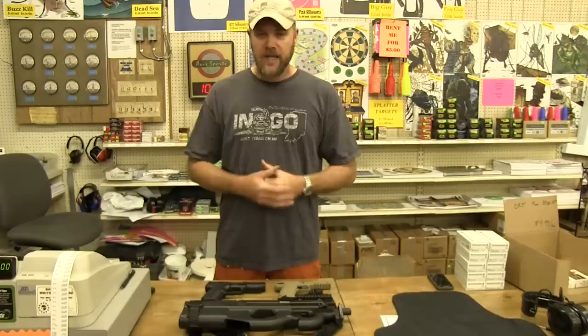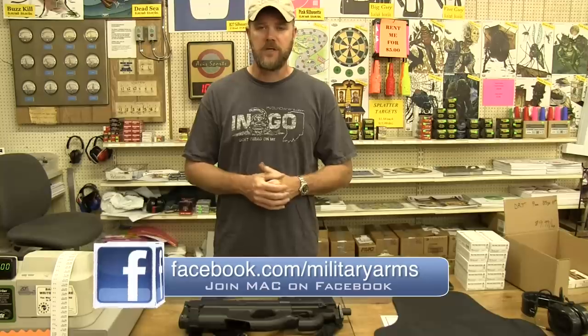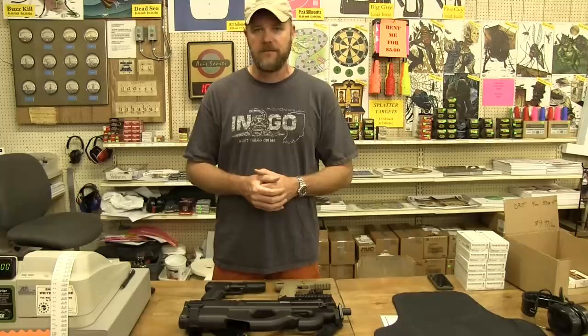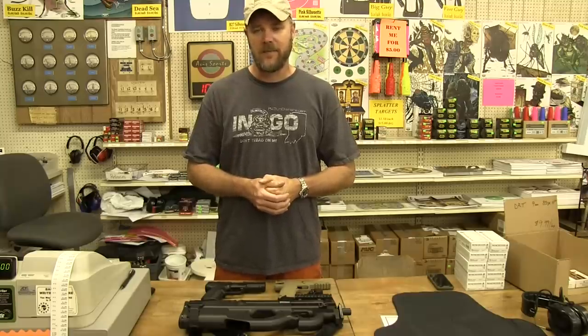If you guys have any questions about anything you've seen in this video, you can ask on our Facebook page at facebook.com/militaryarms. Please swing by and check us out on Instagram for behind-the-scenes content, and also check us out at coppercustom.com. Thanks again everybody for watching — we'll talk to you guys soon.